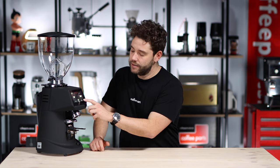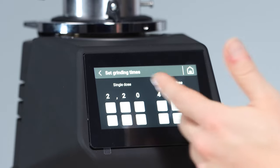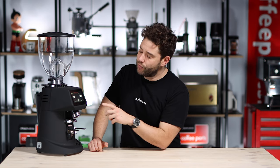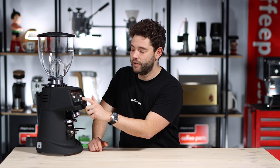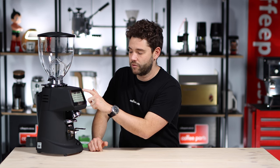If you wanted to adjust the time of the single or double quite quickly, just click here. You can adjust the single or the double by increments of 0.01 of a second. So in this case, 2.2 seconds and 4 seconds. If you wanted to go 2.3, just go 2.3, lock it in and now it's grinding 2.3. You've also got the ability to have manual grind on or off. You can tap to grind manually, or turn manual grinding off and you don't have that function.